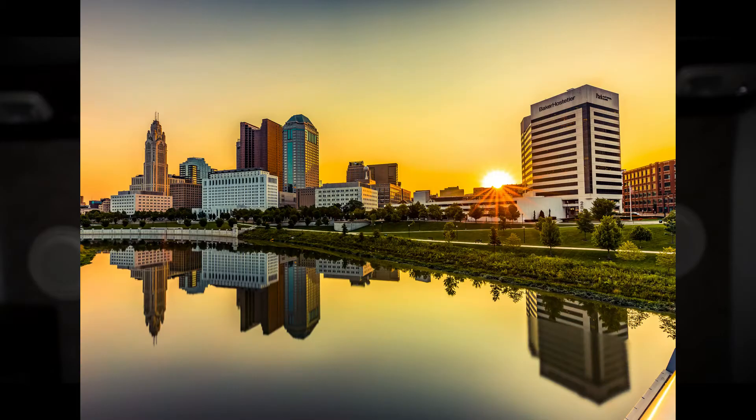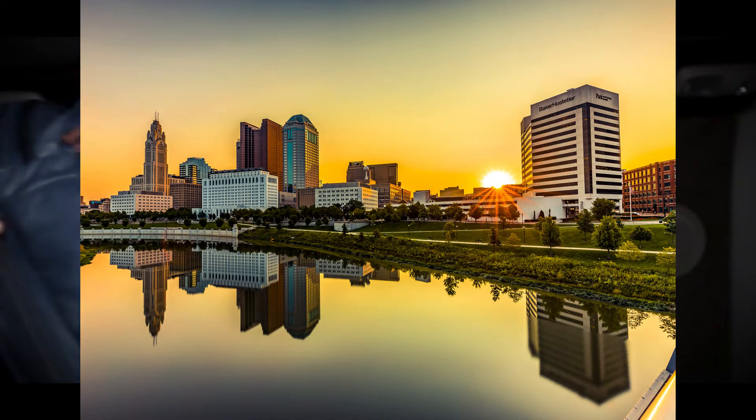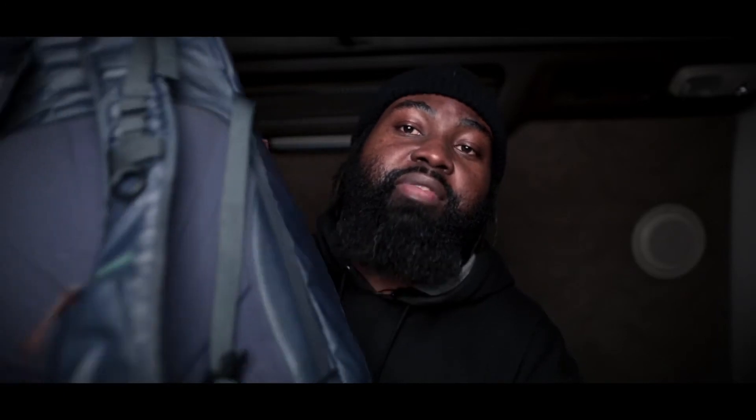Hi, welcome to my channel. My name is Kwame. Thank you for watching my videos or subscribing. You can support the channel by subscribing. I'm a photographer — I do mostly landscape, portrait, and macro photography. You can see some of my photos rolling on the screen. I just want to talk about what is in my camera bag for 2020.